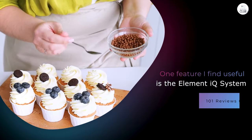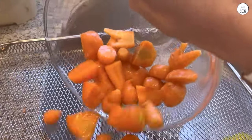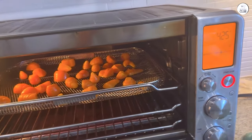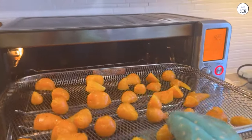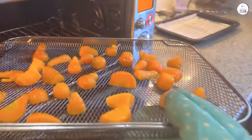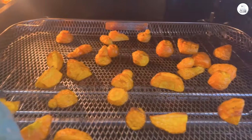One feature I find useful is the Element IQ system. It helps the oven cook food evenly by controlling where the heat goes, which is especially helpful for baking. I baked cookies and muffins, and they always turned out evenly baked, without burnt edges or an undercooked center. The oven also has a convection fan that speeds up cooking time. I notice that meals cook faster than in a regular oven, and I've been able to shave some time off my usual recipes. For example, roasted chicken cooks faster and the skin gets nice and crispy.